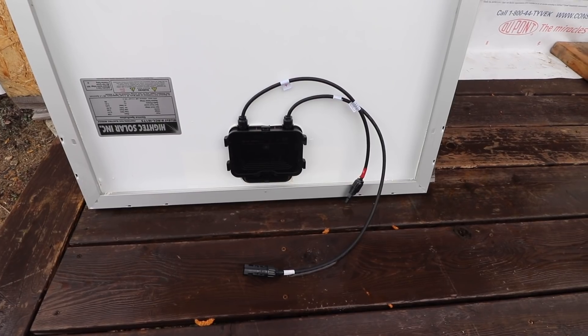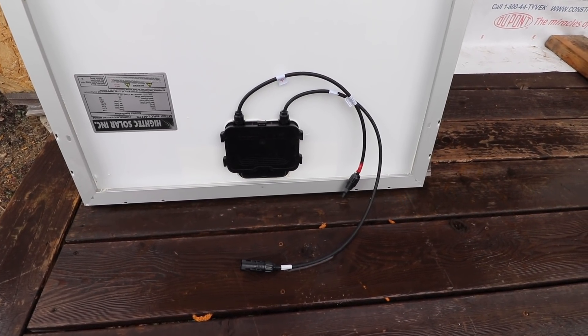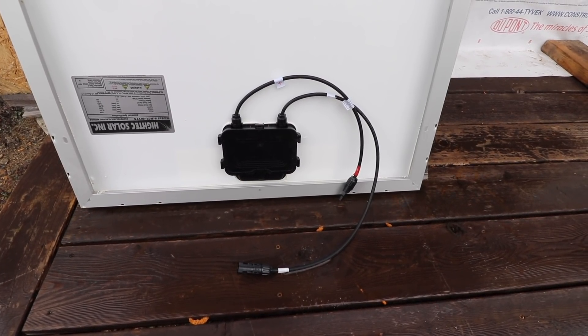One thing I don't like about these panels is how short these wires are. It'd be nice if there was maybe another foot.